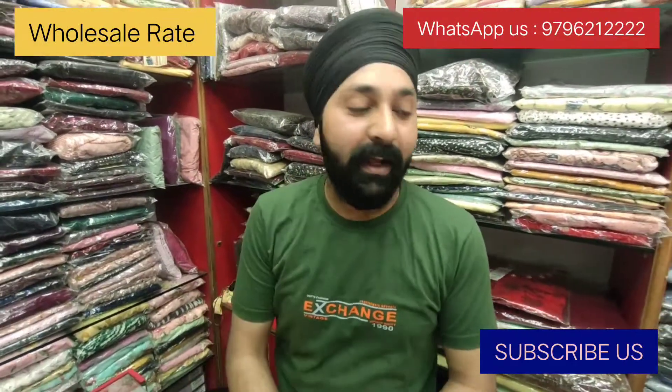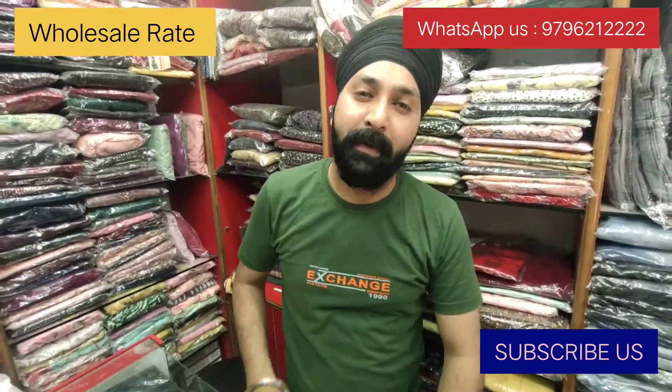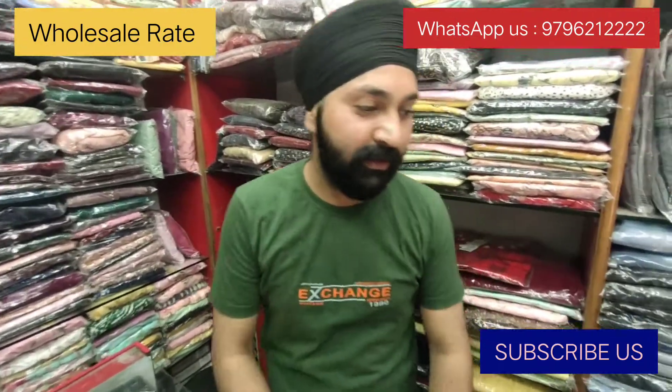What's up everyone! Today we have brought a new top collection. I thought let's make a video and give it to you. It's a very nice design. If you like it, let's start the video.